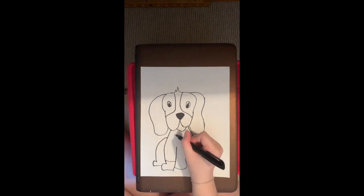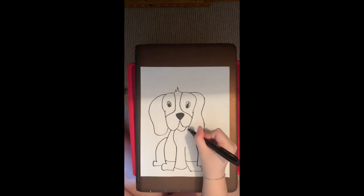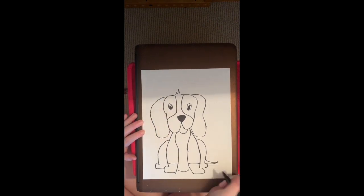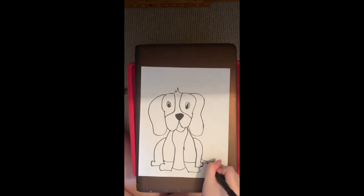Then we're going to start drawing the rest of our markings. We're going to draw a line between the bottom of our dog's face to the line where our front feet were made. And then lastly, we're going to draw a little tail. So on your right side, you're going to draw a line out and a line in to about the top of your front feet, and then draw a little extra line to make the tail.